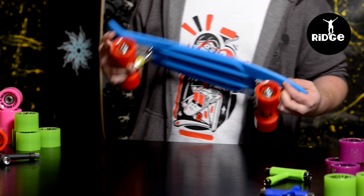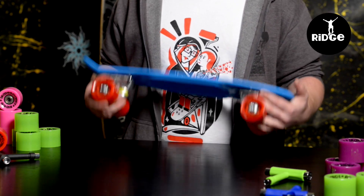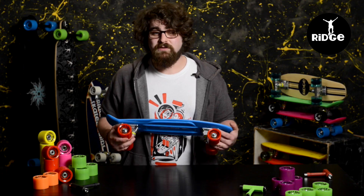The wheels are 59mm 78A Cruiser wheels, which means they are pretty large and quite soft. That makes them great for most surfaces and also means they are crazy fast as well. Because of the PU composition they are really quiet, so you don't get that rattling sound.